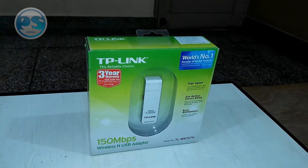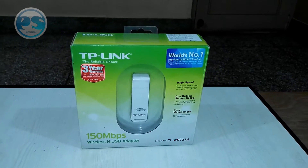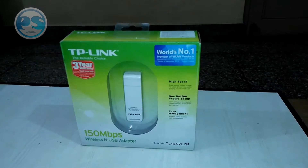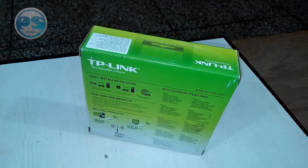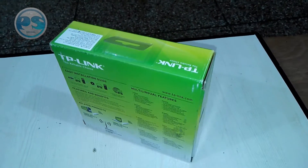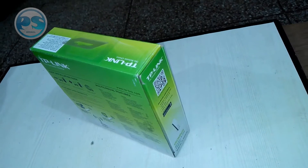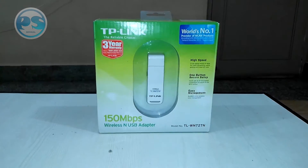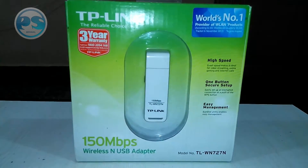Hey, what's up guys! Today I'm presenting for Proper Studios. I'm going to unbox the TP-Link 150 Mbps wireless USB adapter, and today we are also going to review this product. We will show you every box content — what's inside, how it works, and its build quality. So let's get started.